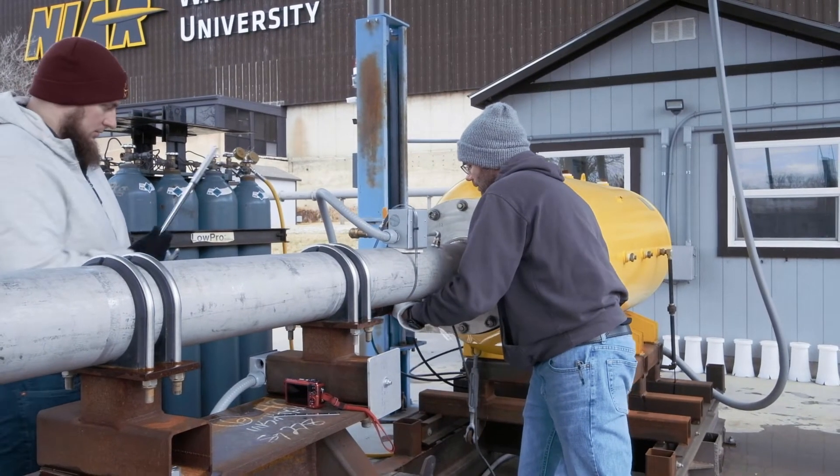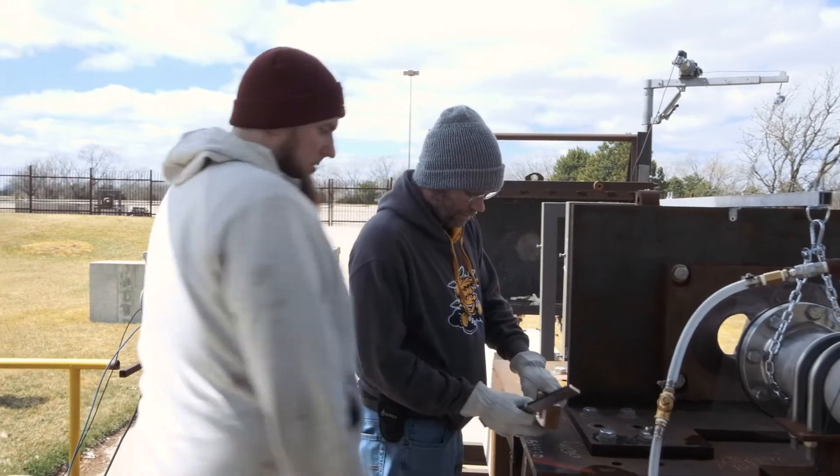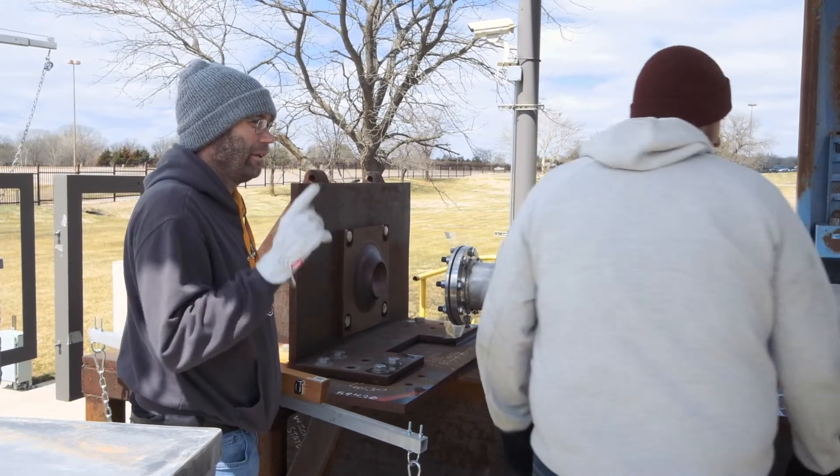We really require at least two people up here at the air cannon. Sometimes it's challenging to get two full-time people up here. Having a student as the second person is fantastic because they're great help and it also gives them excellent hands-on experience. There's no place better for an engineering intern than in a lab environment.